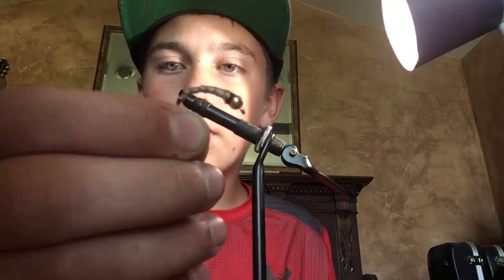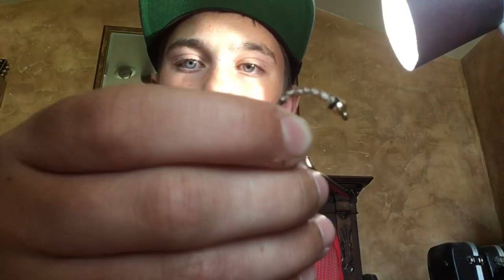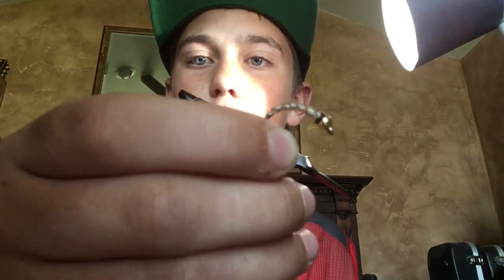In today's video I'm going to be showing you how to tie a little fly. What it's supposed to look like, if you look right here, is it looks like a larva, as you can see. So I'm going to be showing you how to tie a fly like this, so let's get right into the video.